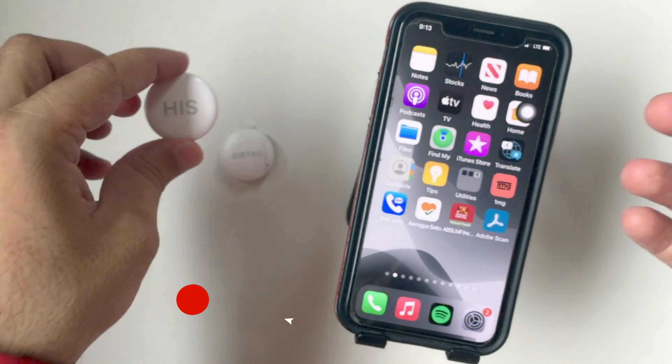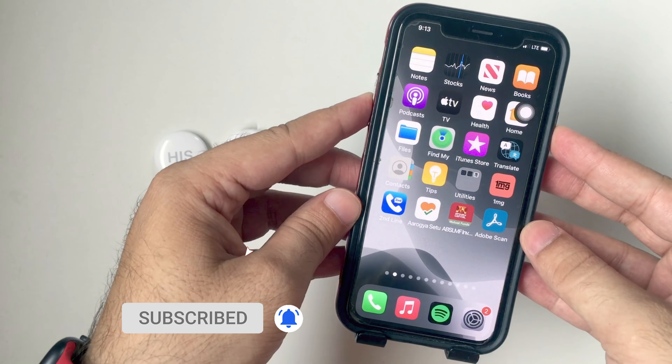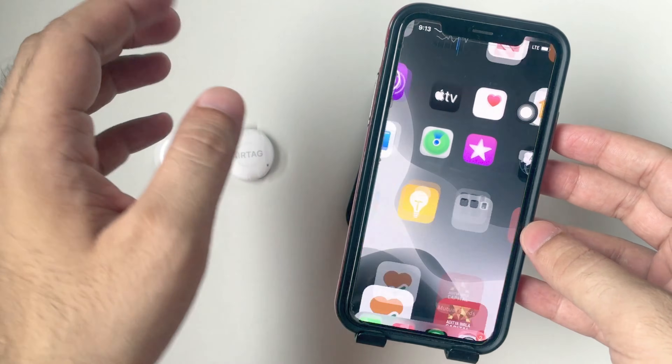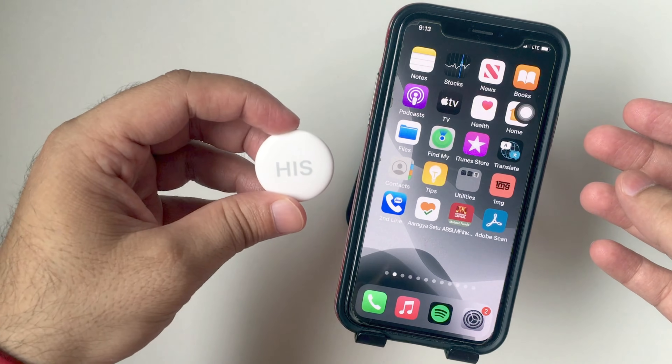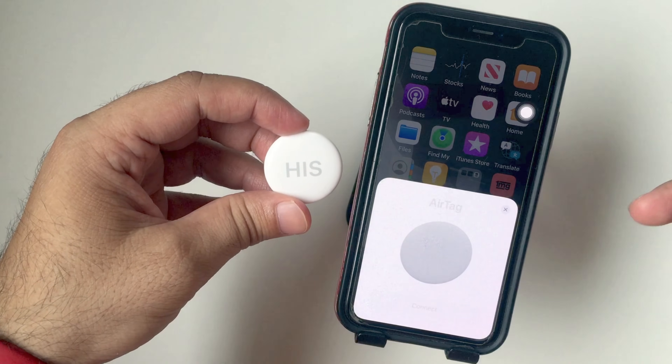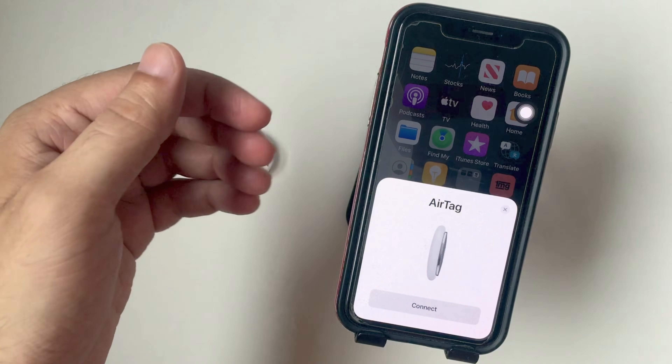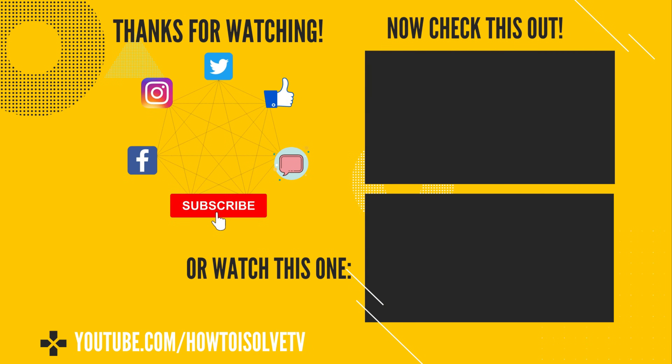Lock the phone screen and unlock the screen, and keep the AirTag near your iPhone. Or use the Find My App to add a new item. See how to set up AirTag with iPhone from the top video card. Hope you get your solution in this video. Comment for more help, and like this video to support us or subscribe to this channel for more. See you soon.